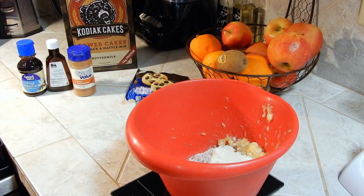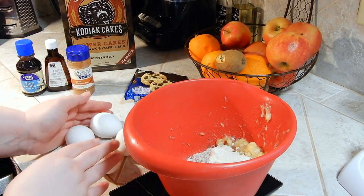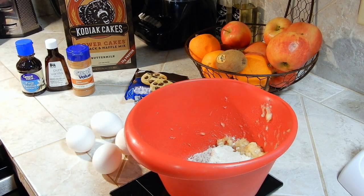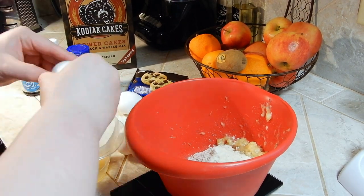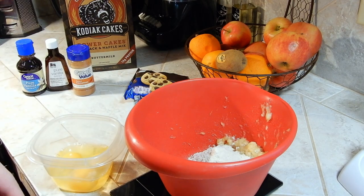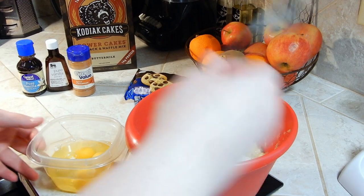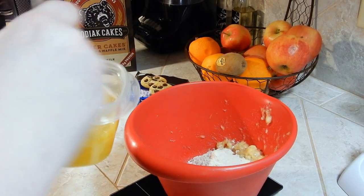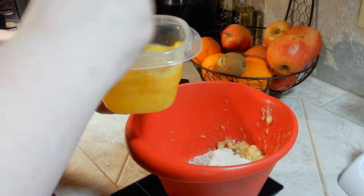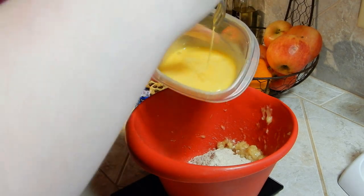Next we are going to put four eggs into the mix. I'm going to grab a small bowl just to whisk those in so they are not so hard to incorporate. I'm going to use my same fork that I mashed my banana with, just whisk up those eggs a little bit, and go ahead and pour those in.